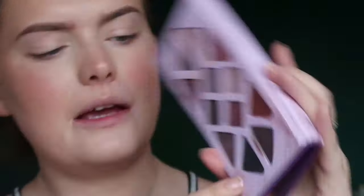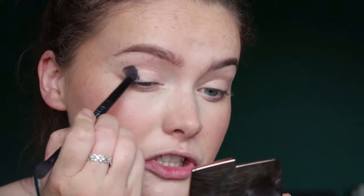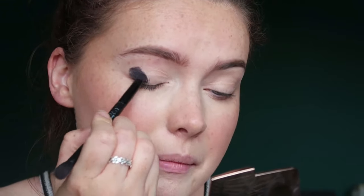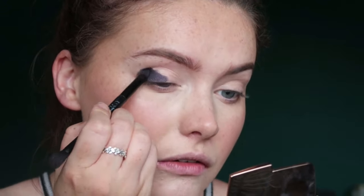So I'm going to start off with the shade Pisces, this one here, which is quite like a dark purple with shimmer to it. And I'm just going to take it on a little flat brush that I have here. I'm going to load up the brush and just pack this onto the outer portion and really kind of layer it up. I worry about blending later but I want to get that pigment down. The best way to do it is just to load up the brush and pack it on.